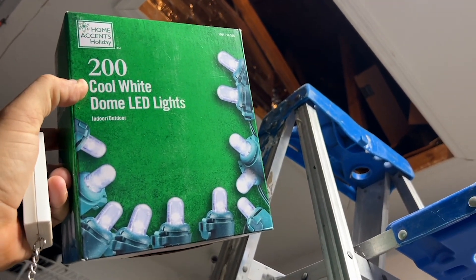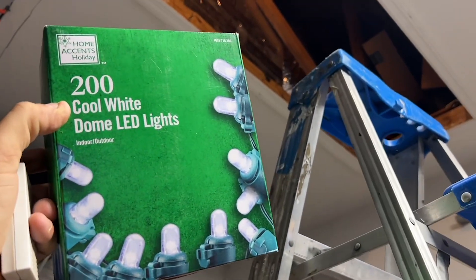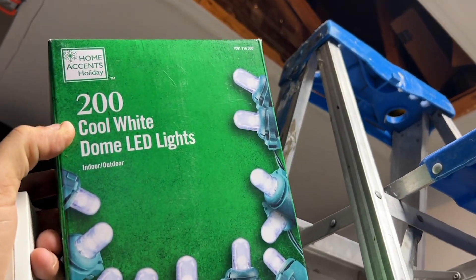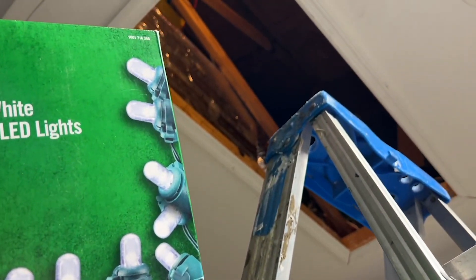I'm going to show you a quick way to cheaply light up your attic. I got these at Home Depot — 200 cool white lights — and what we're going to do is run them all the way across inside the attic.